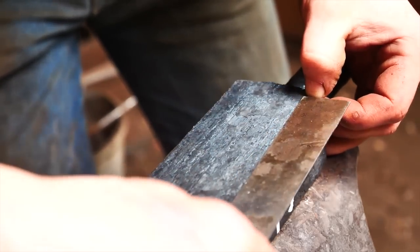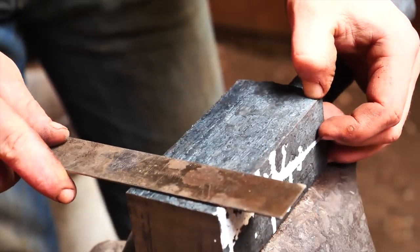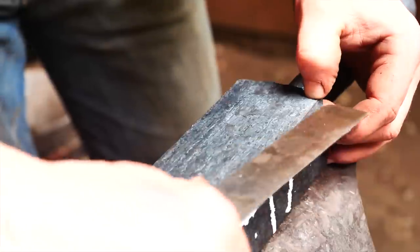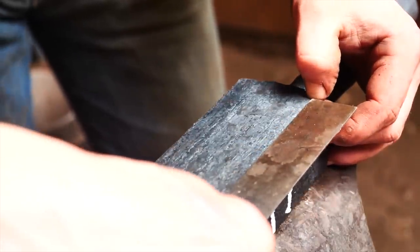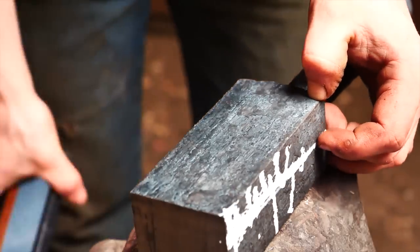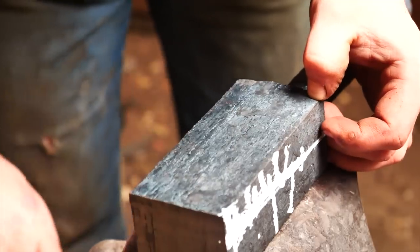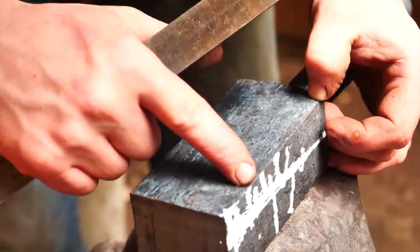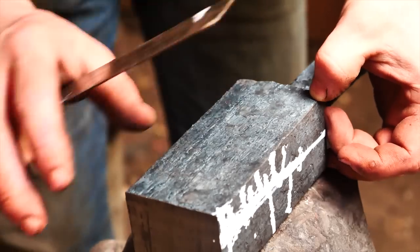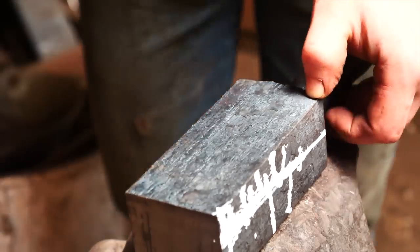What does that come to? It comes to 114 millimeters, allowing four millimeters for the cut — that'll bring it to 110 millimeters. So if I do 110 divided by four, that gives me 27.5 millimeters per slab. I need four slabs. I'm going to throw this in the saw and get it set up to cut off four more pieces.